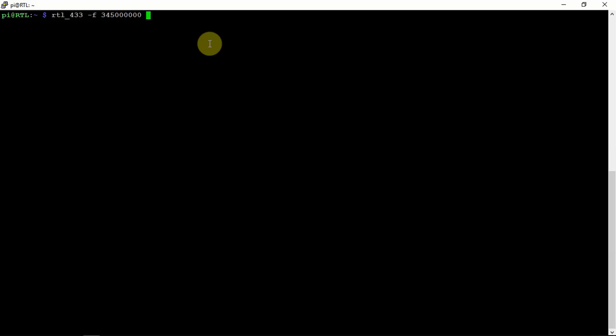FuzzPieGuy here. I'm going to show you how to use the program called RTL-433 to monitor Honeywell sensors on the ADT security system. I have this installed on a Raspberry Pi connected to an RTL-SDR.com dongle, with a dual band amateur radio HT antenna.